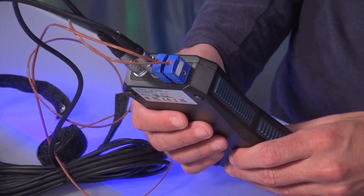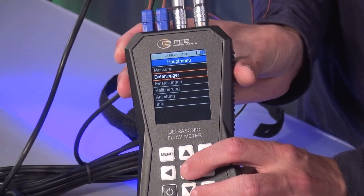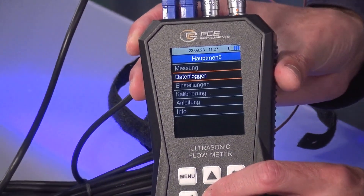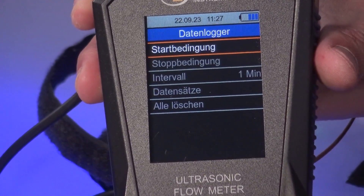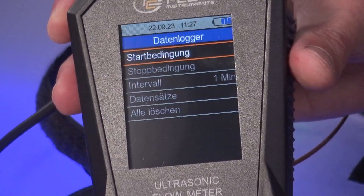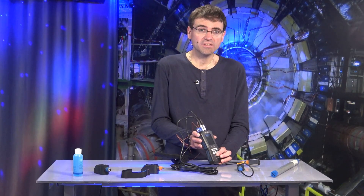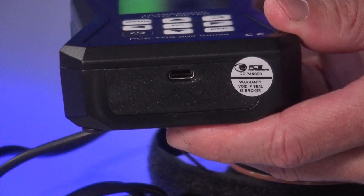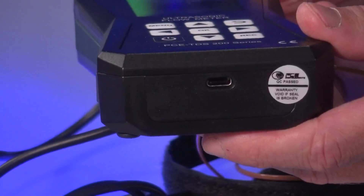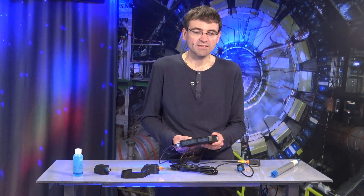What is also possible is that the device has an integrated data logger. Going back into the menu, we can enter start conditions, stop conditions, intervals, and data records. You can record up to 10 million data records with this model. We also see a USB interface at the bottom of the meter, so it is possible to transfer these data records to a computer or laptop. And the device can be ordered with an optional Windows software, which also helps us to analyze the data collected with the device.